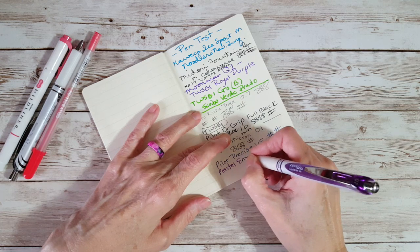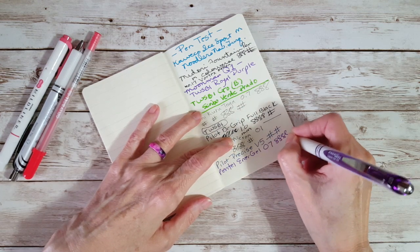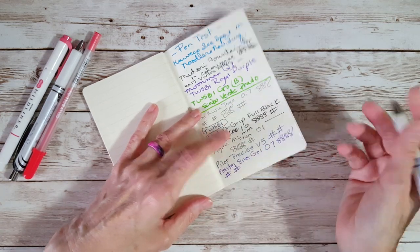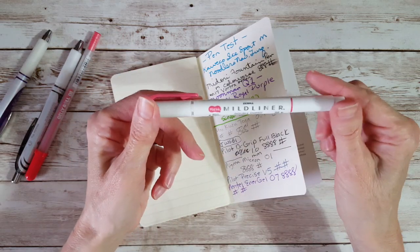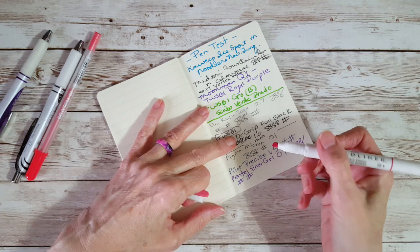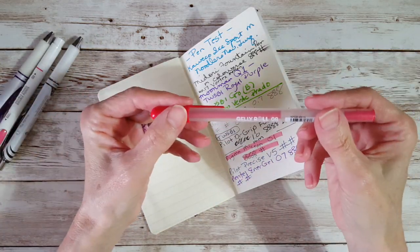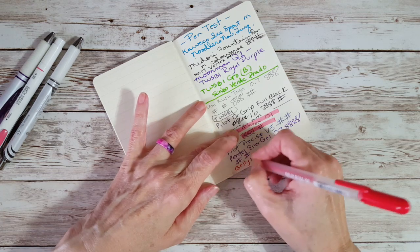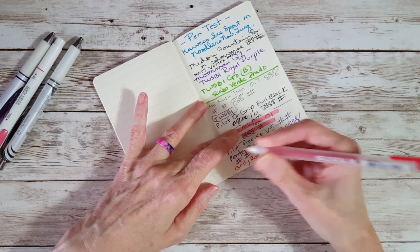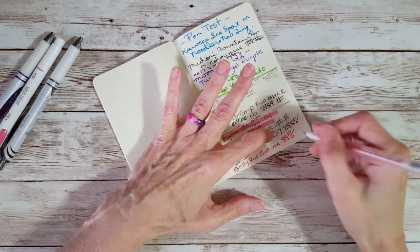Pentel EnerGel 0.7 — yeah, I love this. I hope these didn't go through because I've got four of them I'm trying to use up. Oh, that's good — that's acceptable, might ghost a little, but no, that's looking good. Let's use a Mild Liner over the top of the Pigma Micron — archival — just to see whether this paper will take that. And then we'll use a Sakura Jelly Roll, red, just to see. Zero eight.